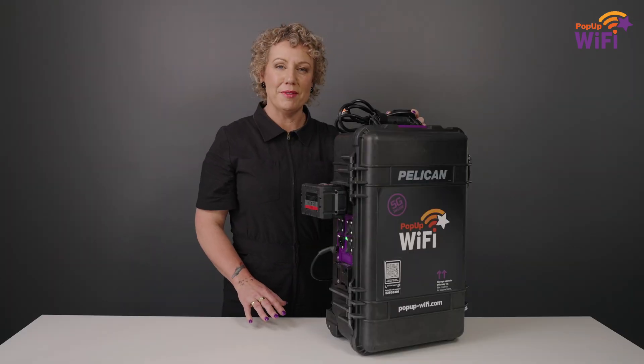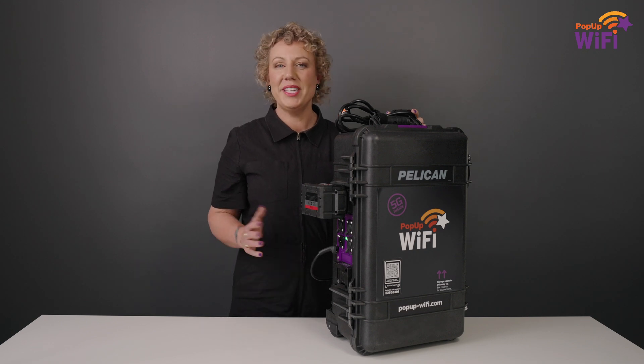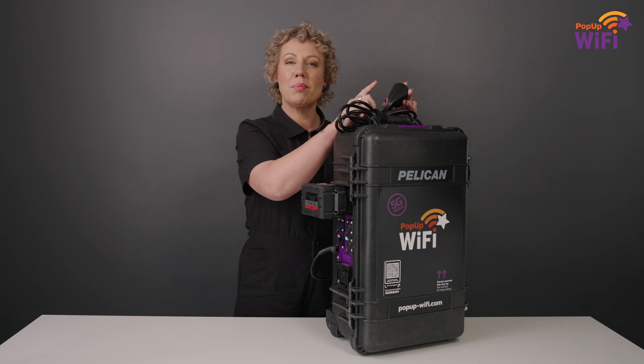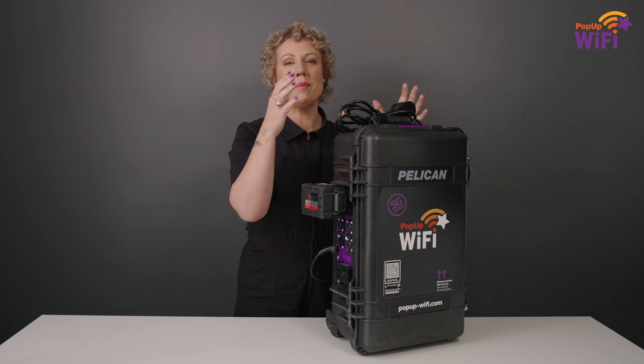And when the show's over, packdown is so simple. All you need to do is unplug the power, coil up the cord, replace the plug protector, and pop the unit back in the shipper it came in. Then attach the included return shipping labels to the front of the box and return it to your nearest UPS. And that's it — you're done.